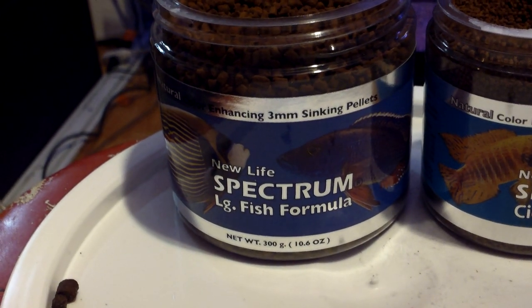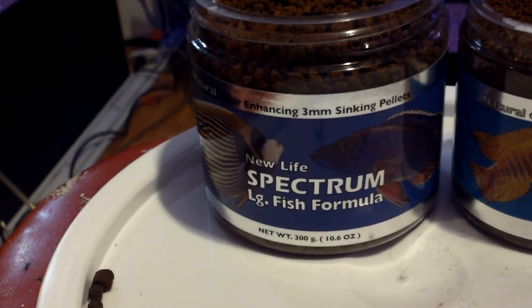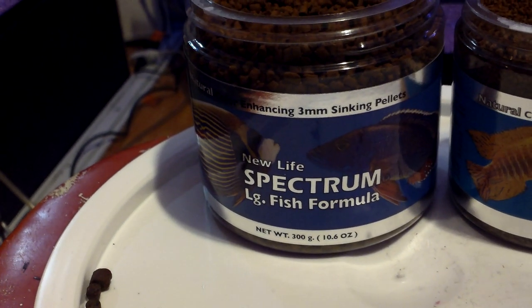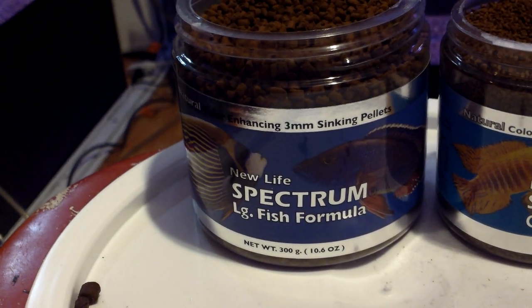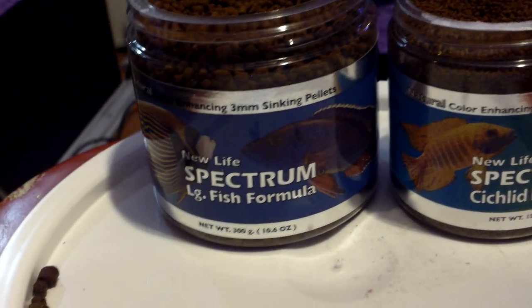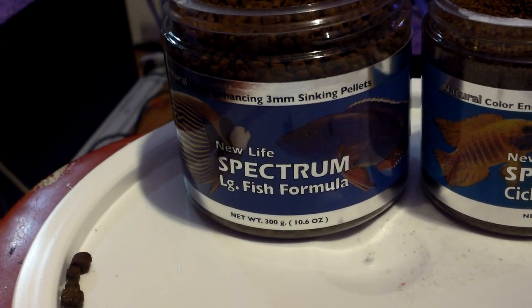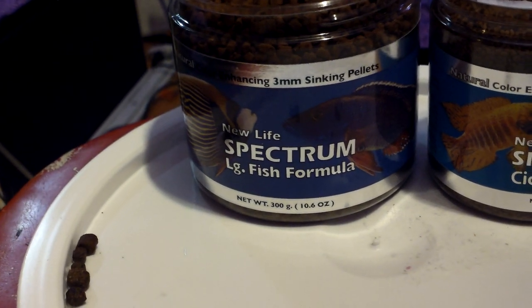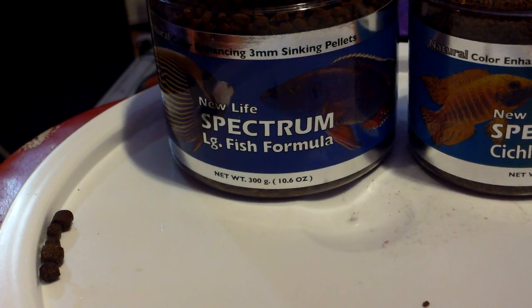A lot of people think New Life Spectrum is expensive. It's not. If you check Ken's Fish or whatnot, a 2.2-pound bag of Massivore or Cichlid Sticks or Carnivore pellets is going to run you about 50, 60 bucks. A 5-pound bucket of New Life Spectrum is going to run you that same price, and you're getting a much denser, more nutrient-packed pellet with much higher quality ingredients. So you're talking about 10 bucks a pound versus 22, 23 bucks a pound.